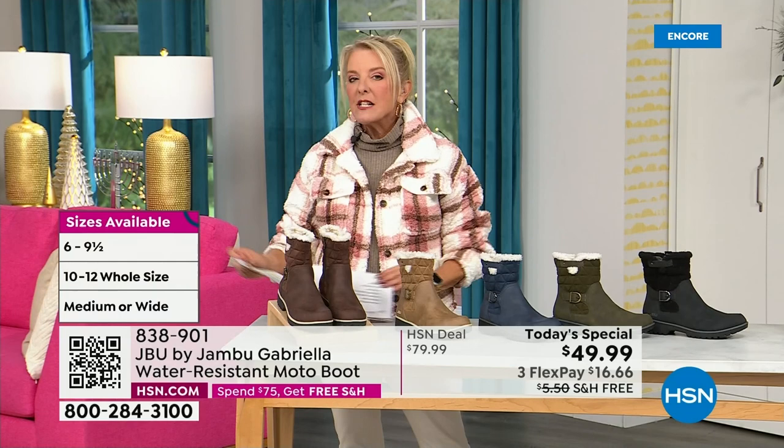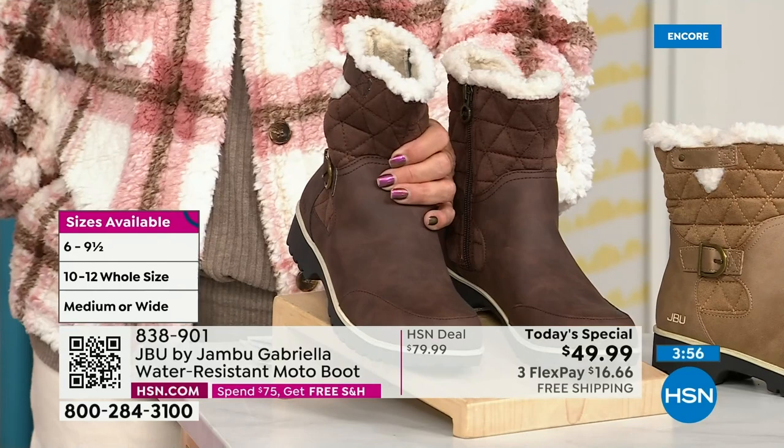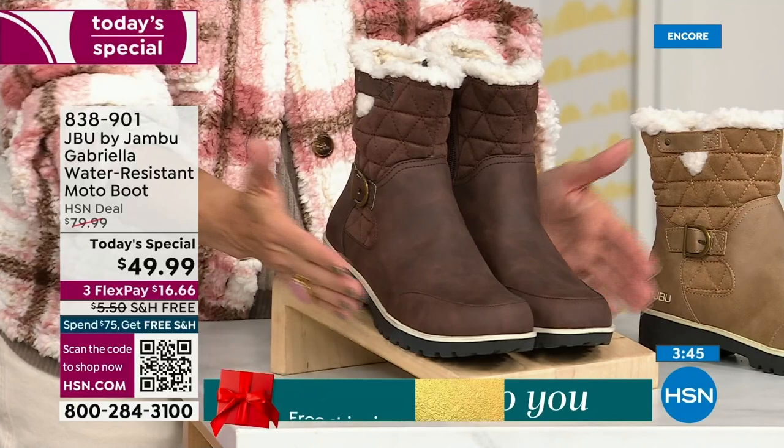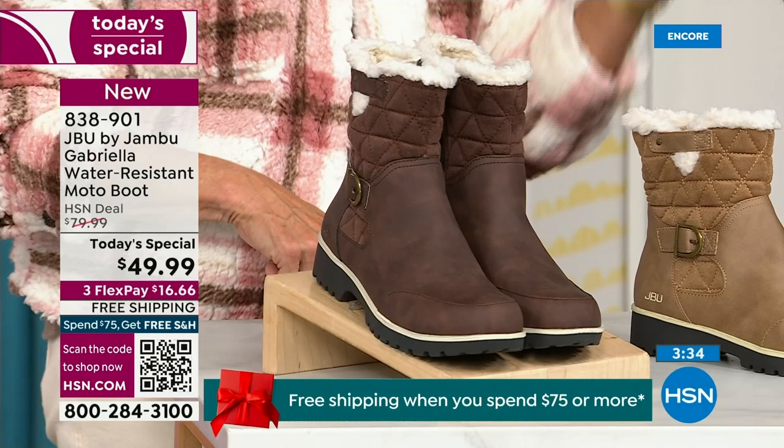Here are the sizings — you have your choice of medium and wide circumference on the calf, which is a first. We sell a lot of boots here at HSN and we've never given you an option for circumference on the top. We also have medium or wide on the footbed. Sizes start at six, then six and a half, whole half sizes up to 10, then 11 and 12. And the brown, olive, and navy are 100% exclusive to us — if you found Jambu at retail, this would be a $99.99 pair of boots.